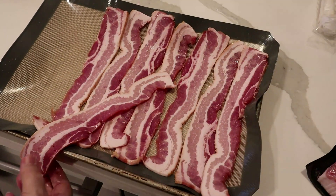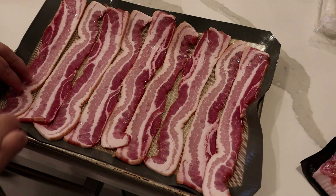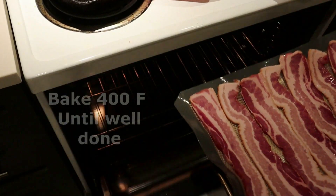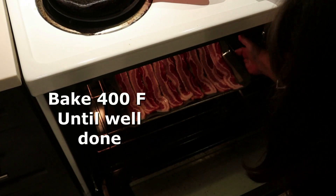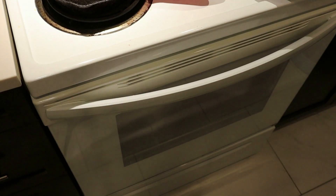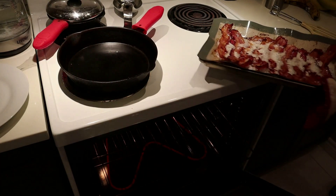I'm showing you how to make one of these quiche casseroles, but you can make two or three at a time depending on how many you want to put in the freezer. You can use thin sliced bacon — it's totally your choice, it's just what I prefer.